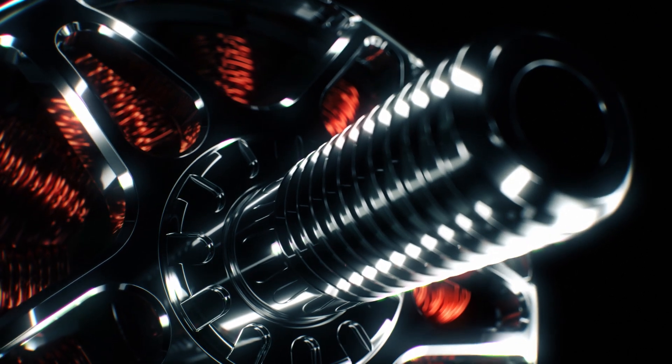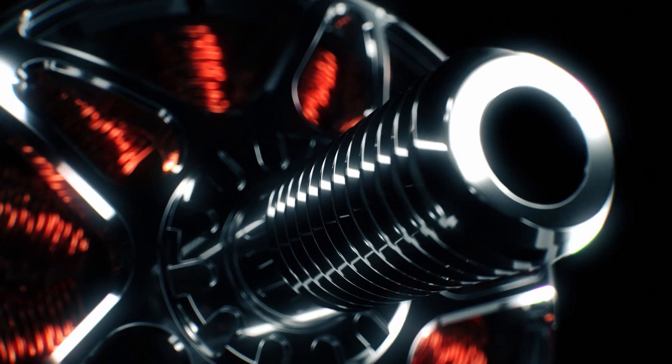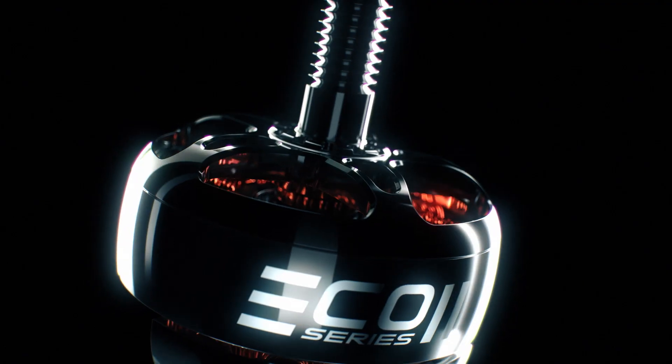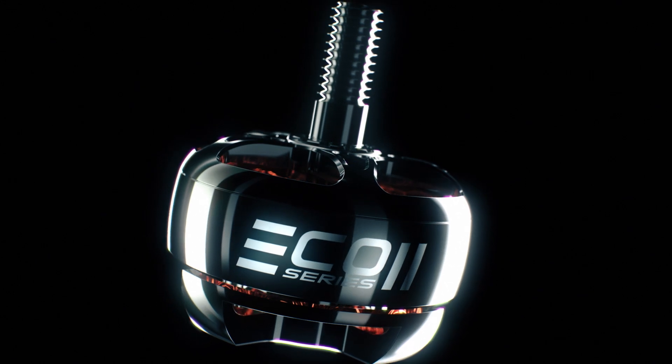More torque and thrust is generated, allowing pilots the flexibility to comfortably meet the demands of any racetrack or flight situation. The Eco2 series marks the next evolution in affordable brushless motor technology, bringing in a new era of performance for everyone.